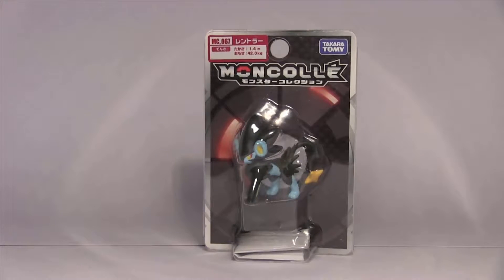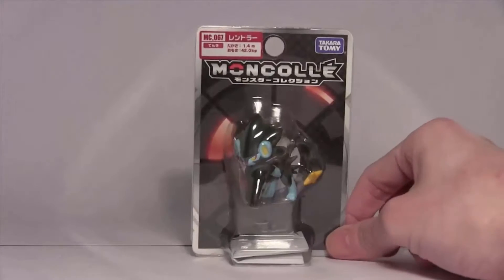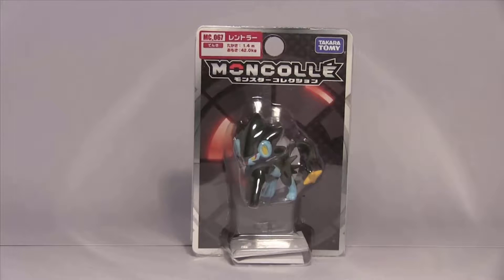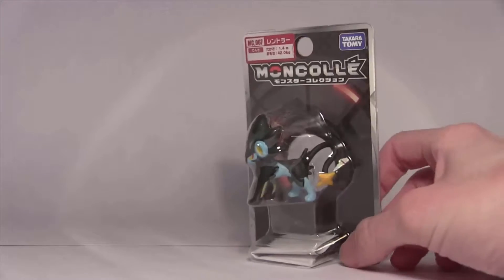I'm gonna do a couple of quick videos in a row here. I've got a few of these figures that have been sitting around for a while and I've just not done the videos on them. I'm gonna go through some of my more favorite Pokémon which I've got the figures for.